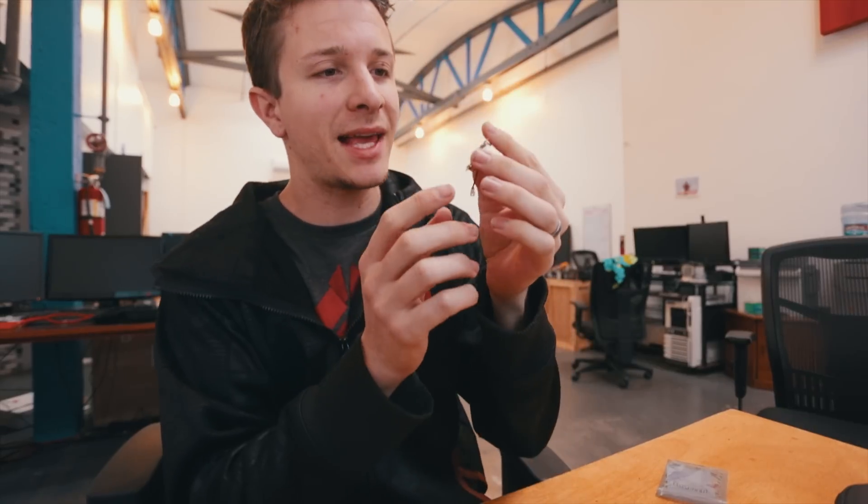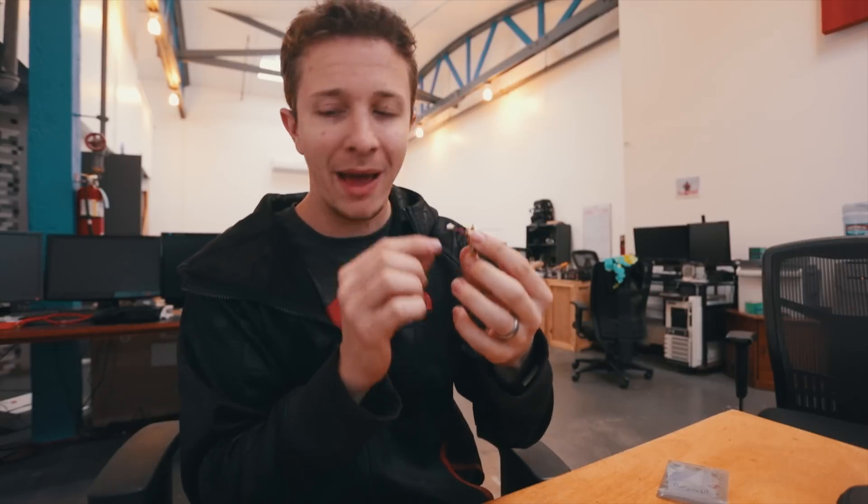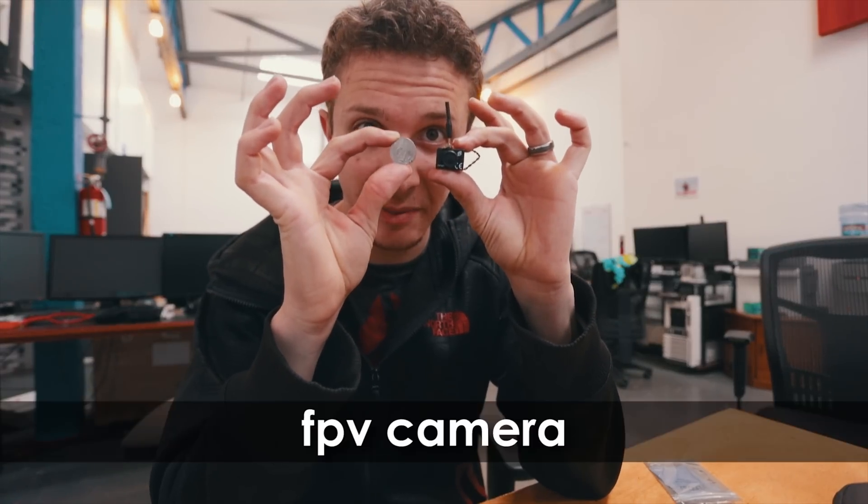It's a tiny little motor. Now we have our control board here, and this is actually the brains of the entire drone itself. It looks like just any normal computer chip, except this has the telemetry stuff on it. It's got a tiny little radio here, and it will actually power the motors and the camera. Look at the size of this thing.